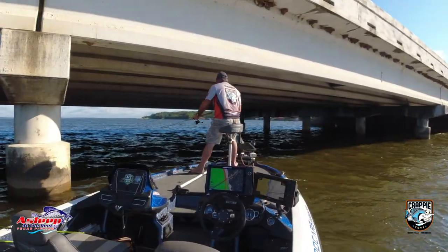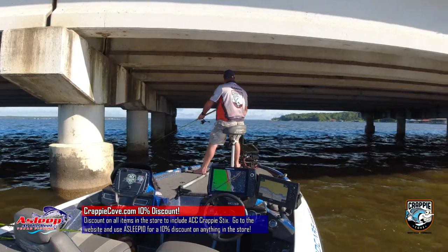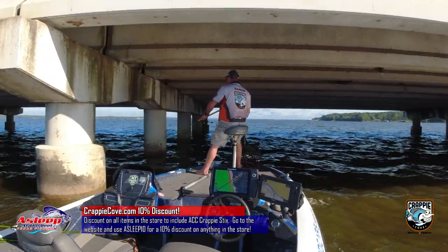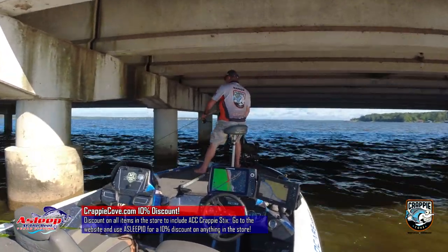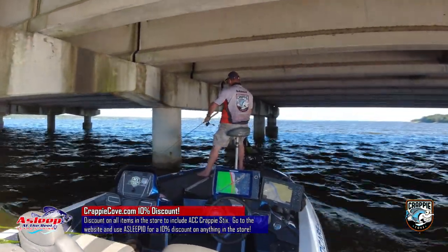Good morning or afternoon, how are you guys doing today? We've got a good show. It's gonna be a short one, but I'm going back to the basics. Before I got live scope, I did a lot of bridge fishing. That's what we're doing today.